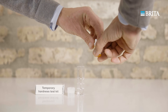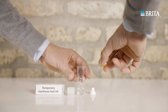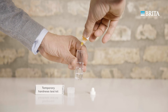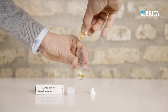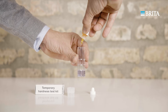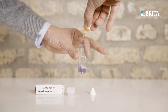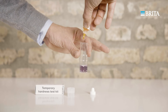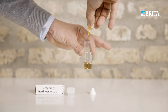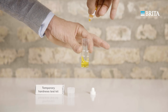To determine temporary hardness, also called carbonate hardness, use the provided dropping bottle to add test solution to the tap water. Count out the number of drops, carefully swirling the measuring tube after each one until it is completely mixed with the water. Continue adding indicator solution drop by drop until the color changes from violet to yellow. Each drop corresponds to one degree of temporary hardness.